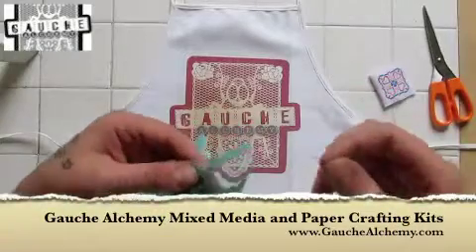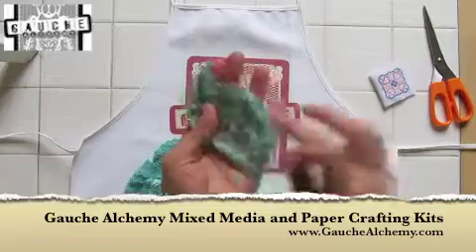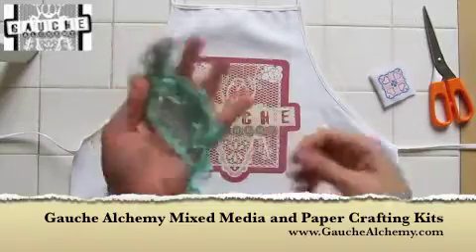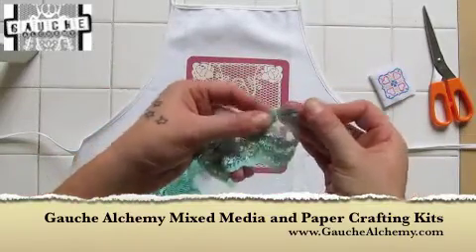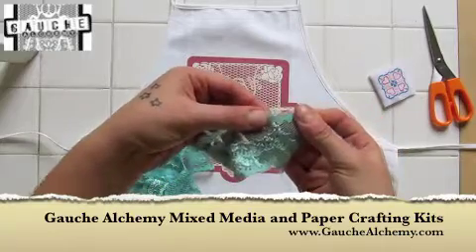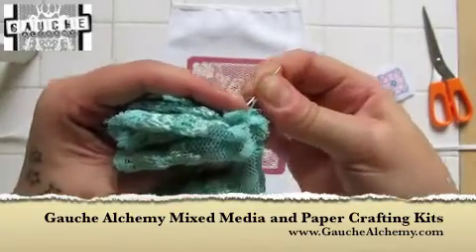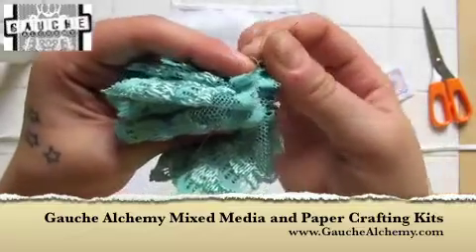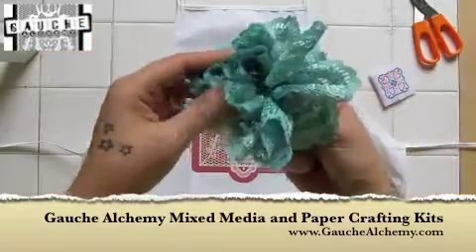To make the ribbon flower, decide which edge of the ribbon you'd like to be the outer edge of your petals, and start sewing on the other side. What you want to do is gather the lace onto your needle and keep feeding the needle through. Obviously be careful not to break the needle, or the cotton, or stab yourself. Make a few tight knots at the base once you've pulled it through, and you should end up with kind of a floppy pom-pom.